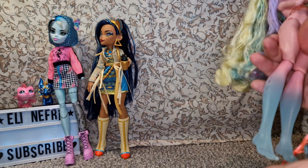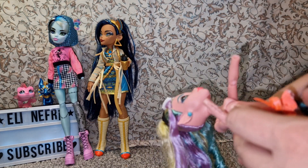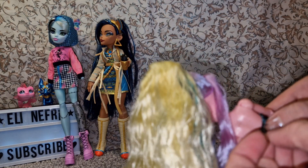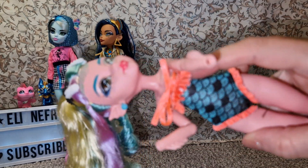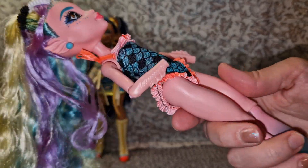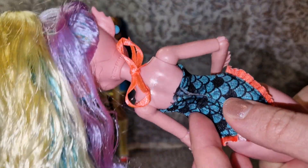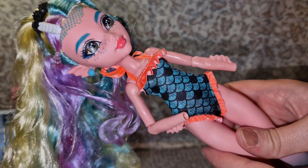I get why the legs peel because of removing the fins. Maybe if Laguna was just blue it would have been better — we wouldn't have the peeling issues. Let's try the little swimsuit because I think it's going to be cute on her. Tying it — there we go, it's actually pretty cute on her. It's well made and I like it.